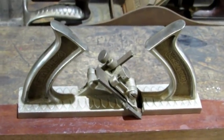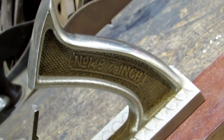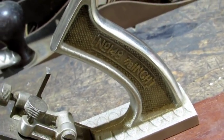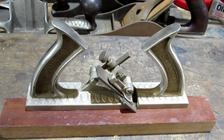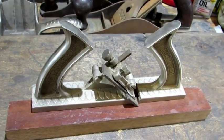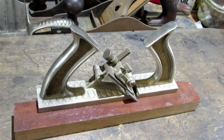Stanley made three different versions of the match plane. The easiest way to tell the difference between the three is to look at their handles. This one is marked 7 eighths. The other two are 3 eighths and 5 eighths. They're called a match plane because they will cut matching tongue and groove on boards for doing flooring or anything else that you need to use tongue and groove for.